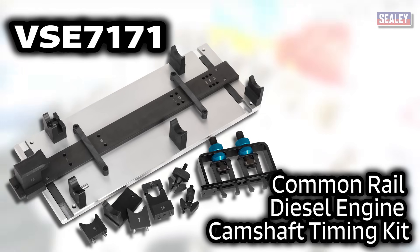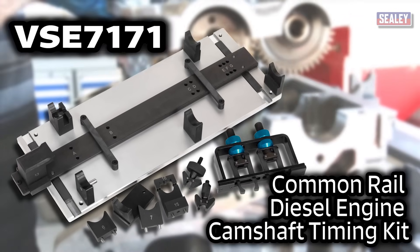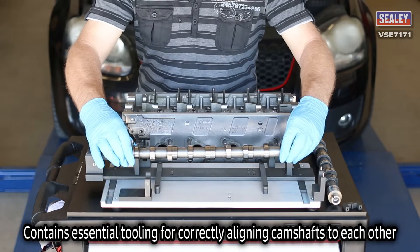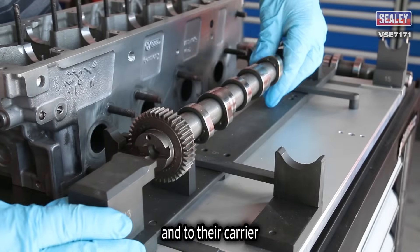The VSE7171 common rail diesel engine camshaft timing kit contains the essential tooling for correctly aligning the camshafts to each other and to their carrier.